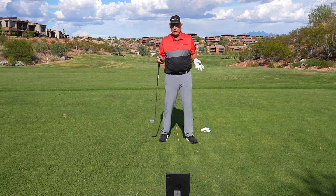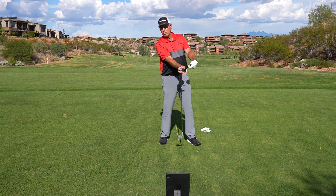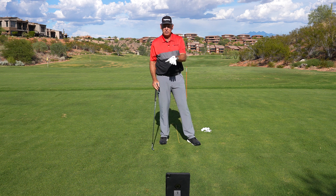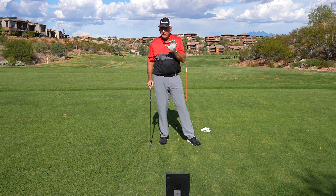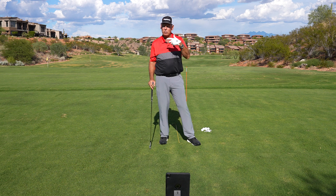It's about playing around with those different ideas: ball position, how you use your hands and lean the shaft, and maybe your angle of approach — until you get the number you want. On this club, that's somewhere around 30 degrees or less. Gets higher than that and you're losing a lot of distance and also having trouble controlling how far you hit it.